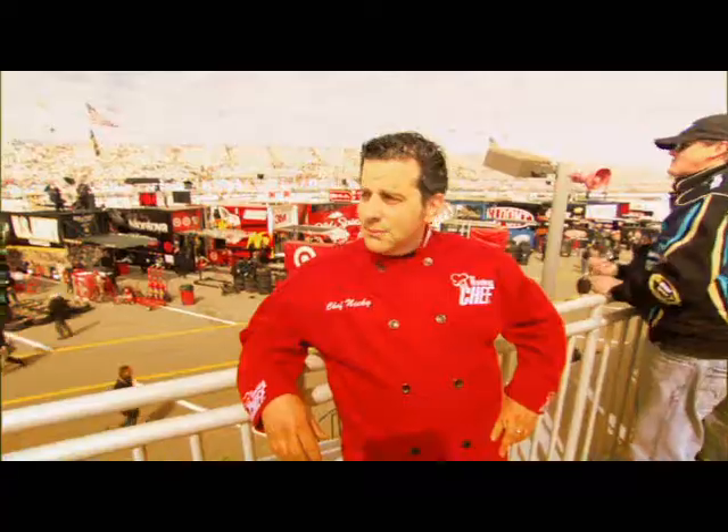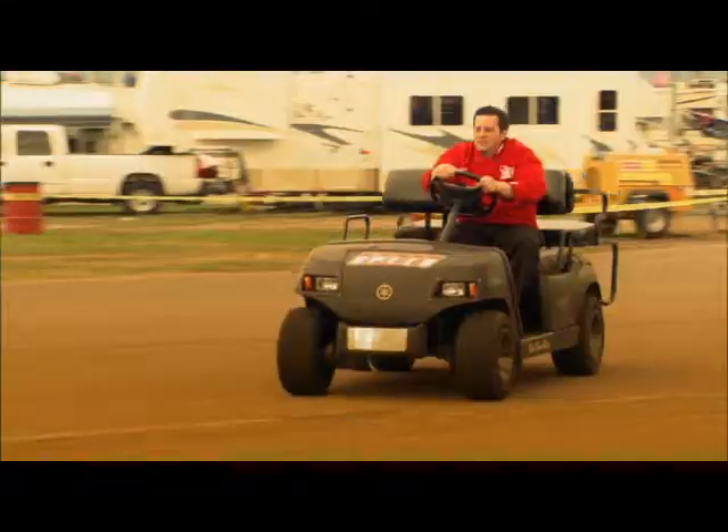Let's get cooking, because I'm Chef Nicky Morris, and you're about to take a ride with the racing chef.